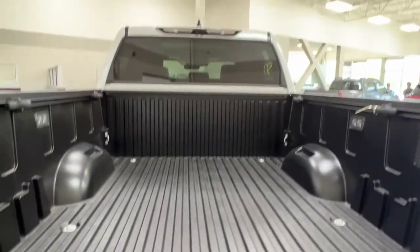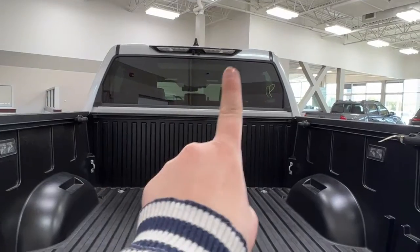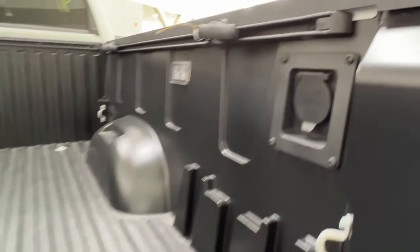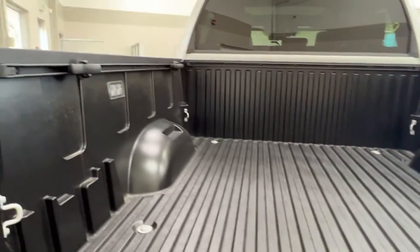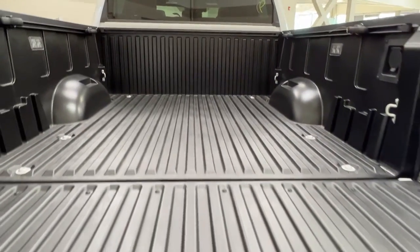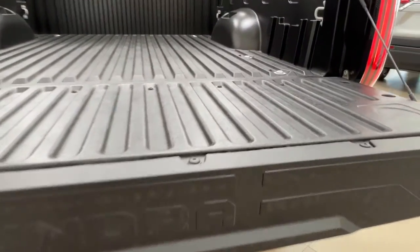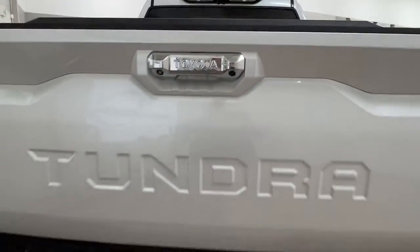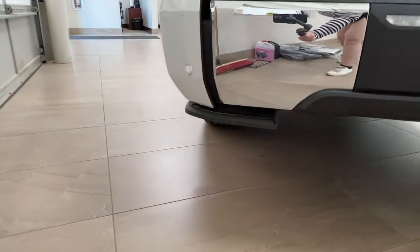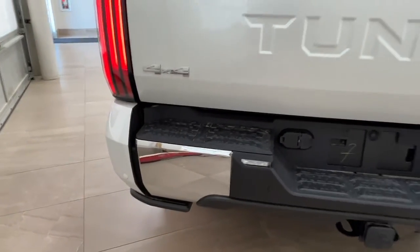Looking in the back, up top we do have the bed lights that are able to be lit up. We also have some additional power outlets on the inside and additional lighting as well. To put it back up simply reach down and lift the tailgate. We also do have the folding down footstep, which is a really nice feature.